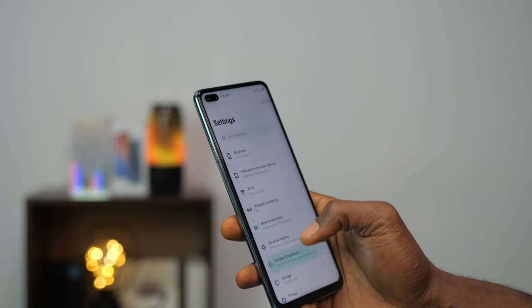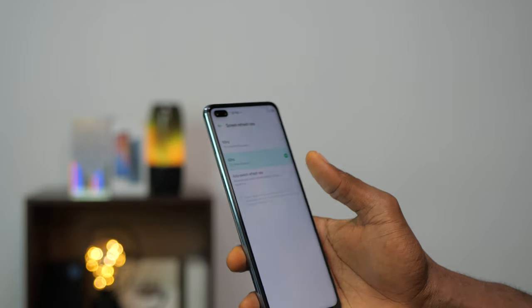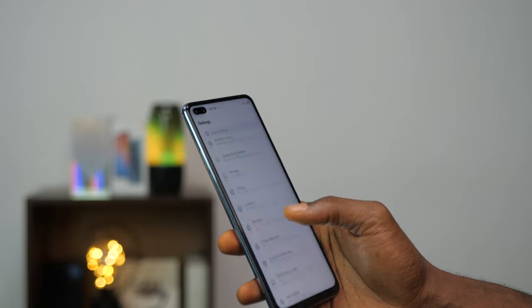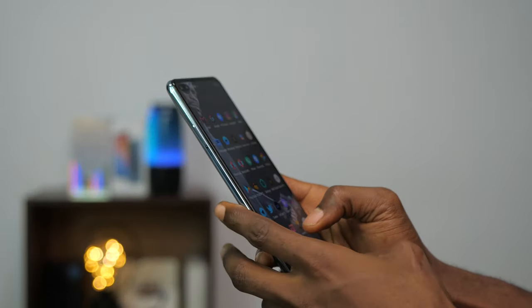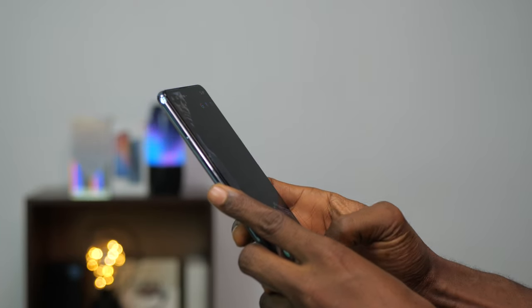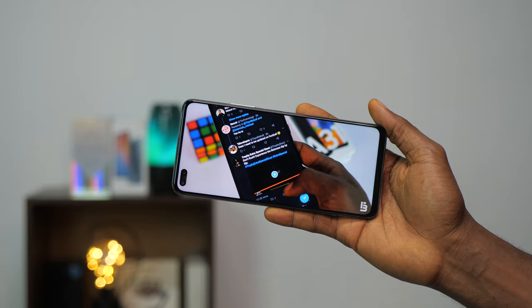The 90Hz refresh rate on the Infinix Zero 8 is one of the major selling points of this device, and it's awesome. You can feel it especially when scrolling — everything becomes smooth and snappy. You are able to select 60Hz for longer battery life, or allow the device to choose between 60 and 90Hz as needed. I've experienced 120Hz with the S20 series, but I'm leaving this at 90Hz as it makes everything smooth. The Infinix Zero 8 has an LCD display with 1080p resolution.